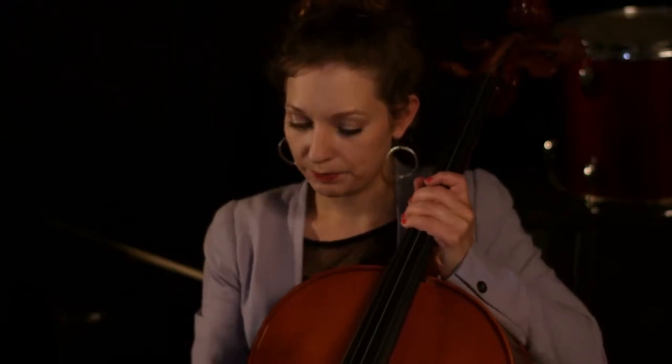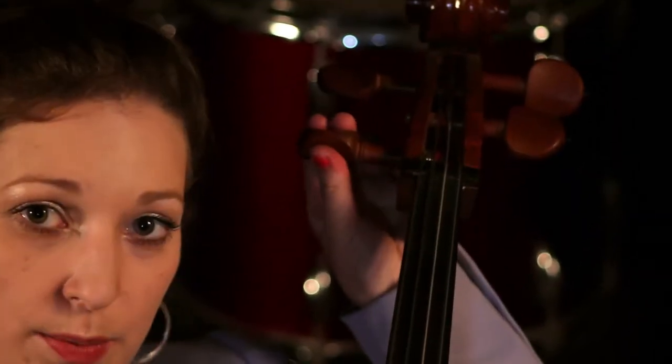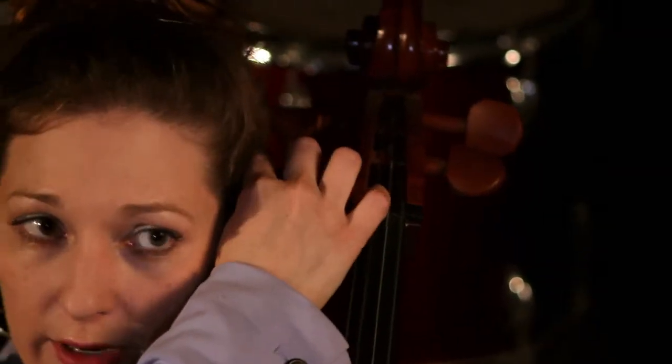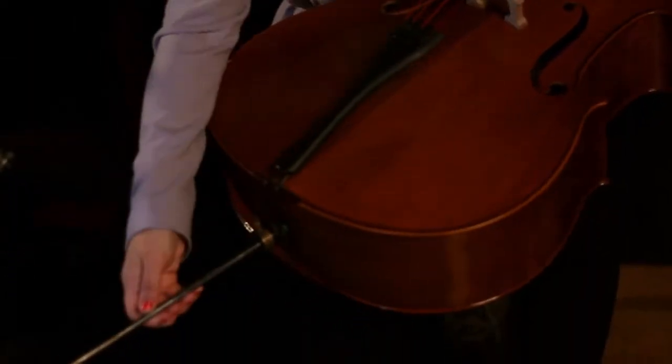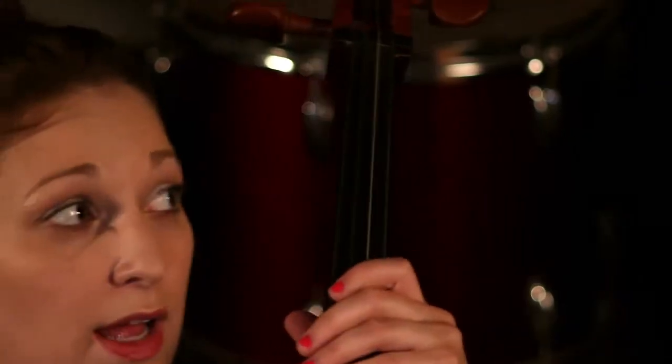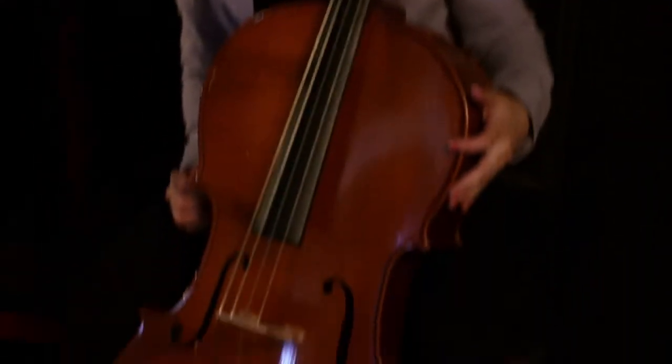When you're holding the cello, the end pin should be out enough so that the bottom peg — which is the one for the C string — should be about where your left ear is. You don't want it to be like this. If the end pin is out too much, this will happen, and that's wrong — that's too high. If the end pin is not out enough, the cello will be too low and you won't be able to grab it correctly. The pegs will be right here at your mouth — that's too low. It needs to be just a little bit higher than that.